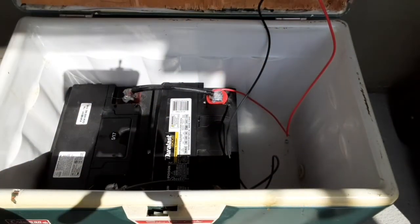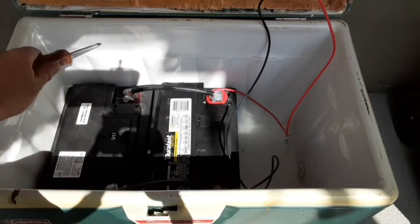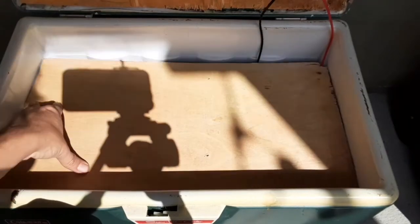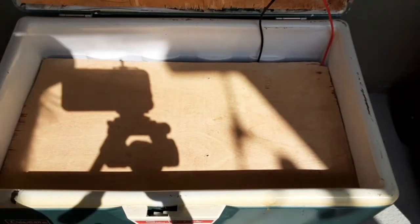I cut this board because I noticed there was a lip inside this box, and it sits a little higher than the battery, so it'll give the batteries clearance and nothing's touching. Then I'll have something to set the inverter and any other things on top of. I also left a little slit at the top so the wires can come up through the top.